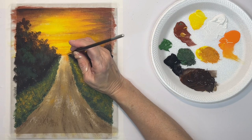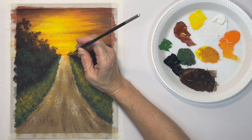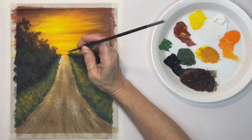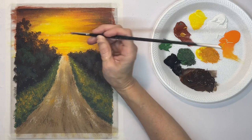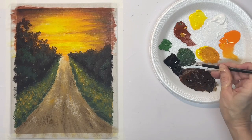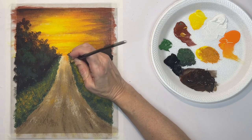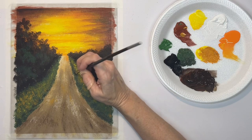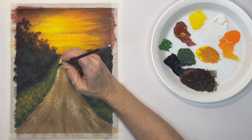Now I'm using a smaller brush so that I can get a little bit more detail and shape the trees and grass right up there at the top where everything's so small. On this, you might just have to look at your reference photo and see where all the colors are.